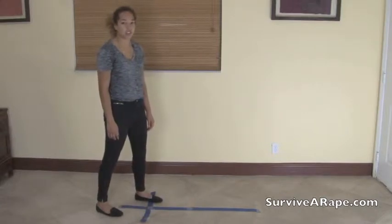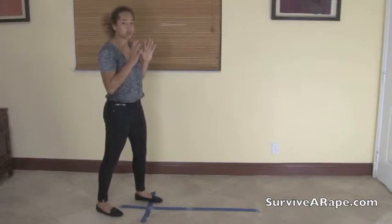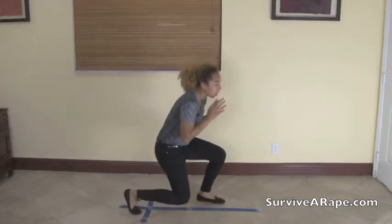Body Position 3 is to Crouch Down Low. When you're in the ready position, you step forward and go down very low.